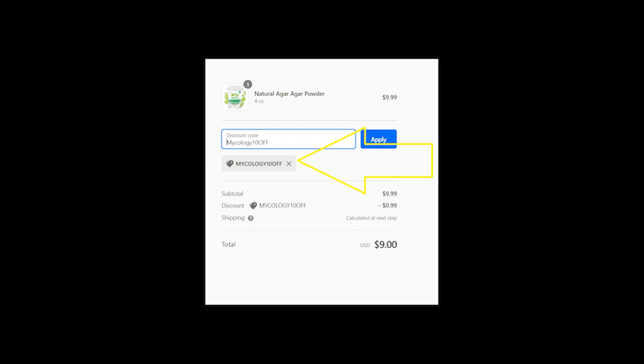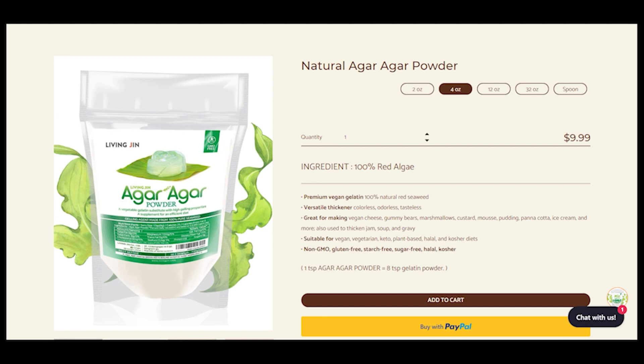They offer a low-cost 4-ounce, along with a 12- and 32-ounce size, easy-to-use standing bag.